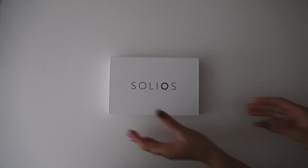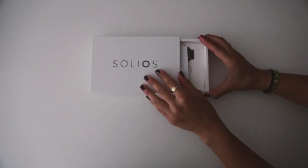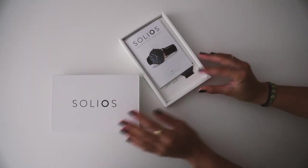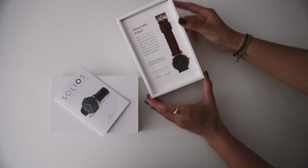Before we get started, I do want to mention that this video is in collaboration with Solios watches. I'm wearing a Solios watch right now, and as you guys know, I am very keen on always wearing my grandfather's old watch. But this brand ticks all of my boxes. It's ethically and sustainably made, made here local in Quebec. That's a big deal for me.